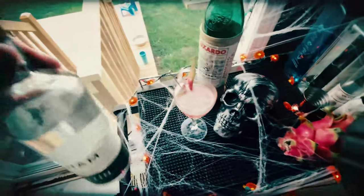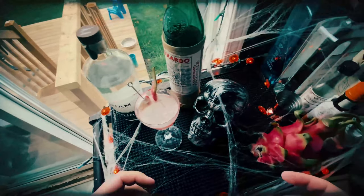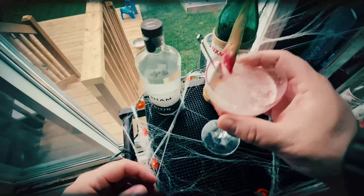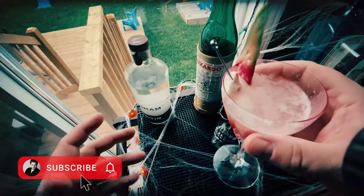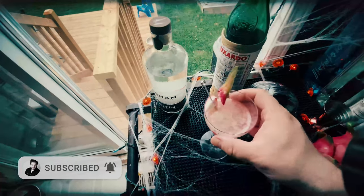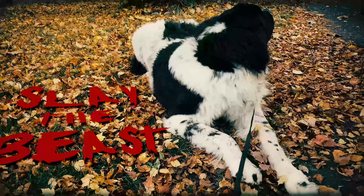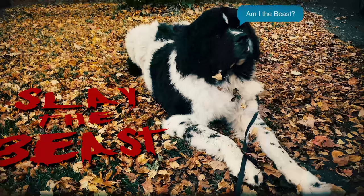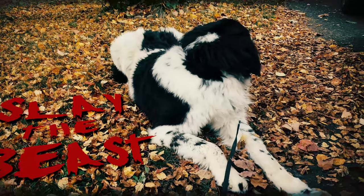There have been a lot of great drinks and great submissions — click the link in the description and you can check out all the other submissions. I wanted to challenge myself to make a drink using this new poitín that I got. Poitín is a traditional Irish-style moonshine, and I'm calling this drink 'Slay the Beast' because it is potent and we are going to slay that beast.